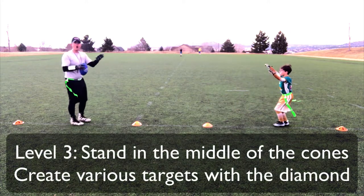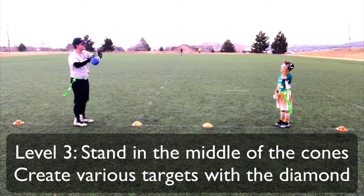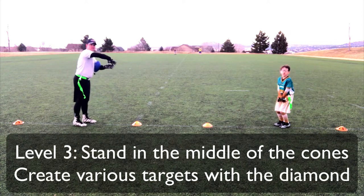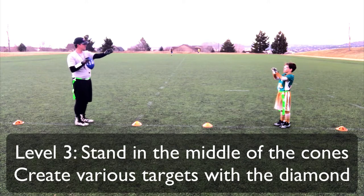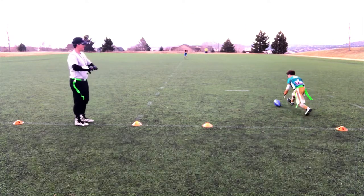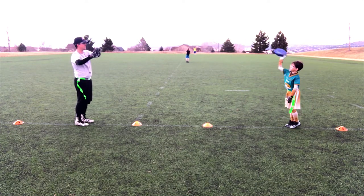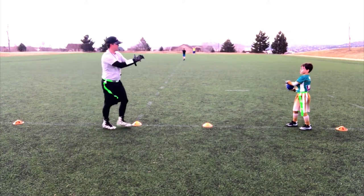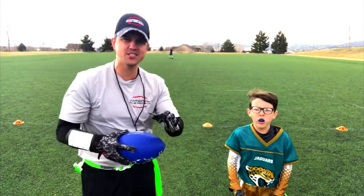Now we want to take it to the next level. You're going to give me a different target — maybe over here, maybe to the left, maybe up high. Give me a nice target. You want it right in the middle or do you want to stick it up high? How about over here? Nice — that's it.